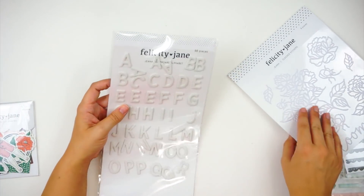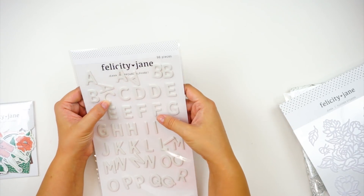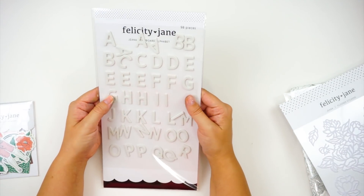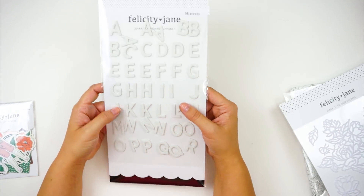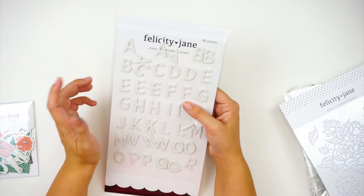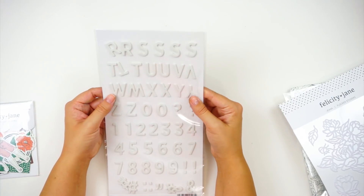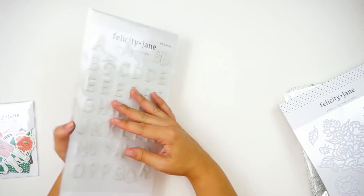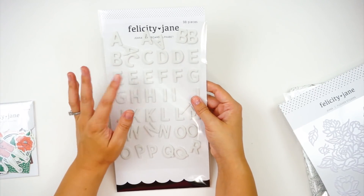You've got a set of chipboard alphabets. Mine got left out in the sun before I got them off my front porch so they're kind of falling apart, but I can fix that. These are plain white chipboard, so you could color them in with watercolors, markers, or stamp over them — lots of things to jazz them up. I really love white alphas for that reason; you get a lot of use out of them because you can customize them to whatever you're doing. It's a pretty good-sized font.